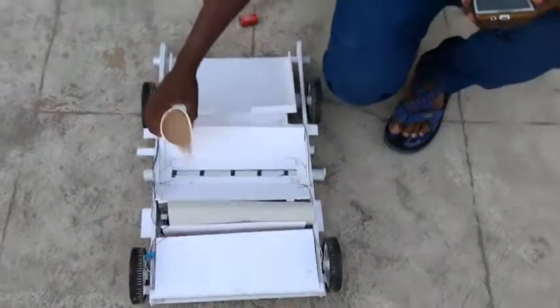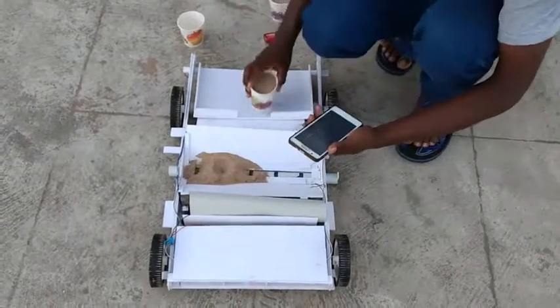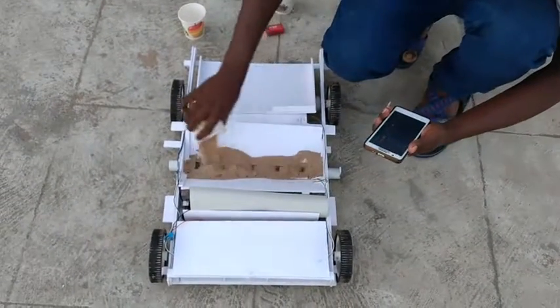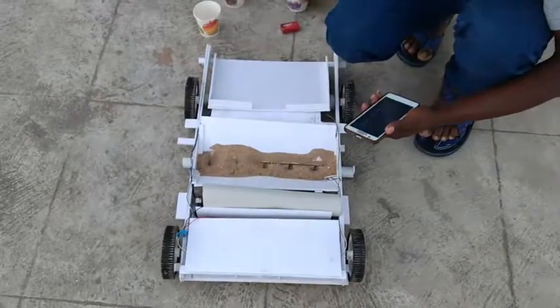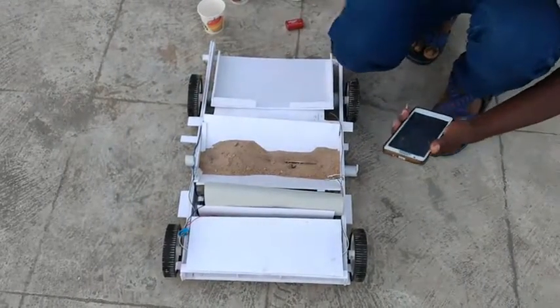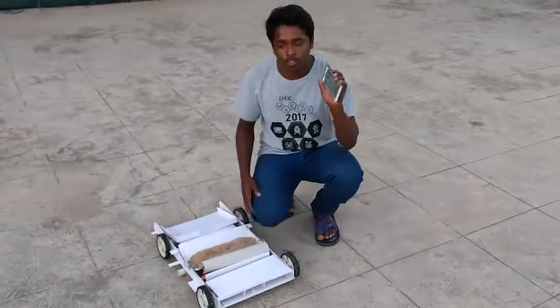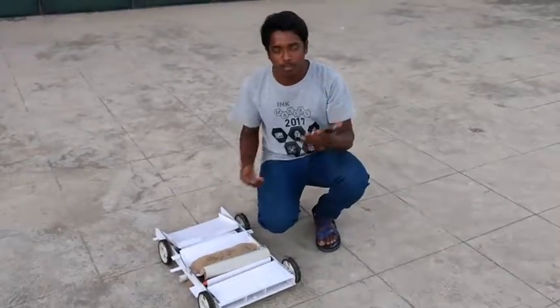Now I am filling seeds here. This is soil — in a better way we are absorbing this downward, it will go into this soil. Then we are filling. This is the machine we are working with — phone. This machine we are working with the phone. How it is working, I will show now.